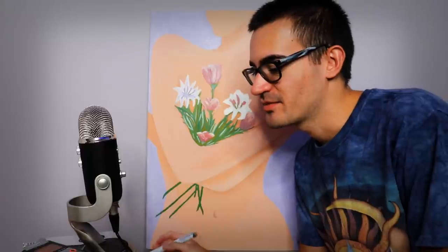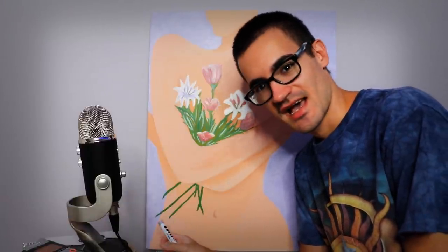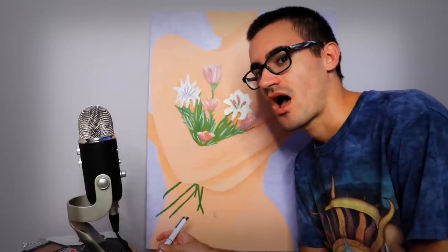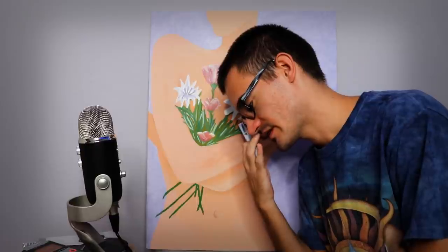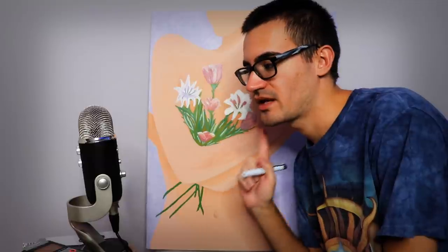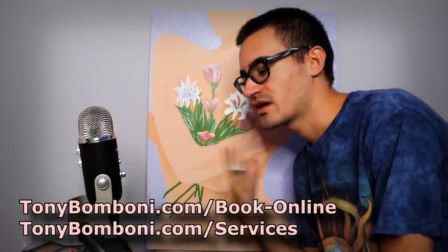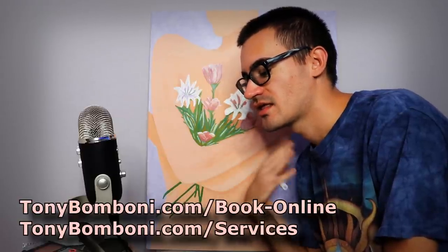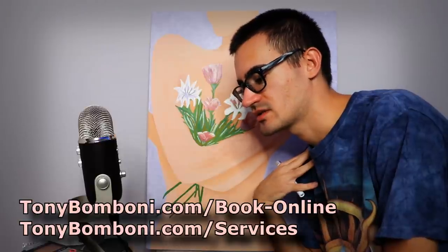Hi, it's me Tony Pomponi ASMR. Today I am going to be tracing two paintings. To avoid copyright on YouTube, I am tracing my mother's paintings — this one is finished and the next one is mostly complete but has just enough details to talk about. Make sure you subscribe, tap the bell, like, comment, share, and check out my website to book your own sessions at tonypomponi.com.